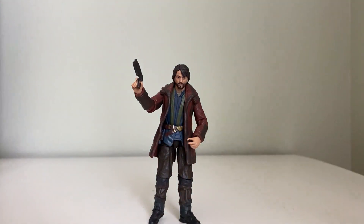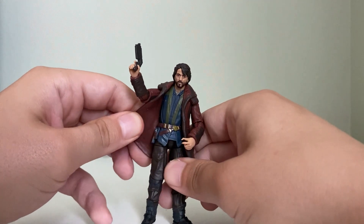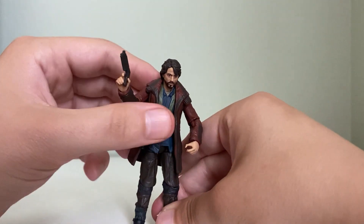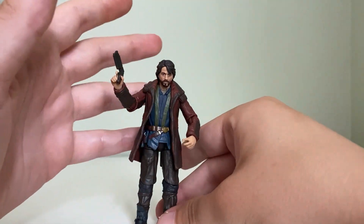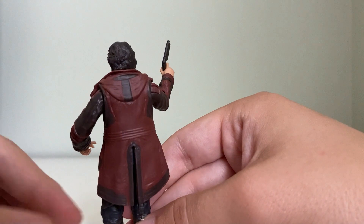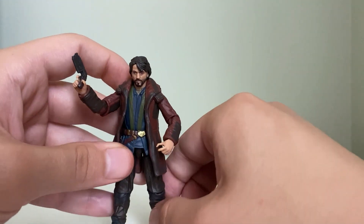Right off the bat I have kind of an issue getting him to stand, but I think this figure actually looks really good. I love the soft plastic here. Another example where soft plastic sometimes beats soft goods. So this is one of those examples — excellent figure, I think.